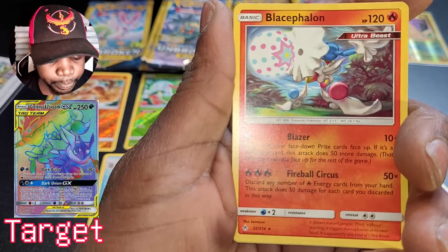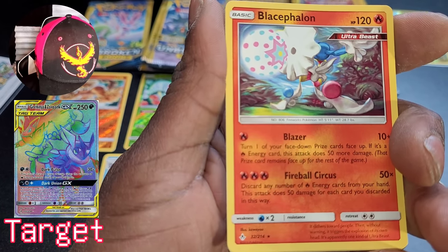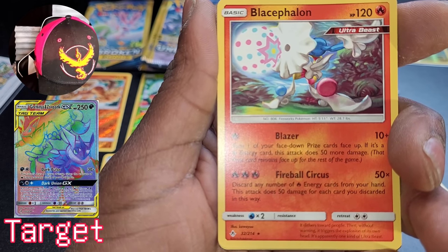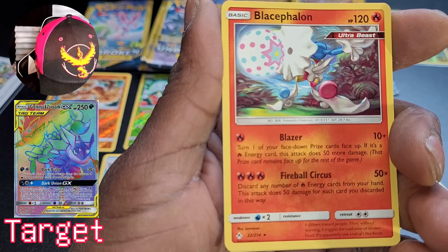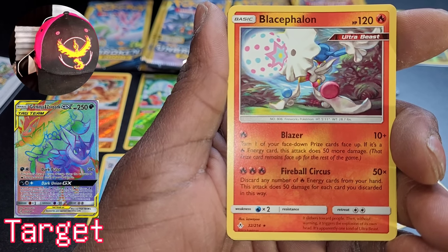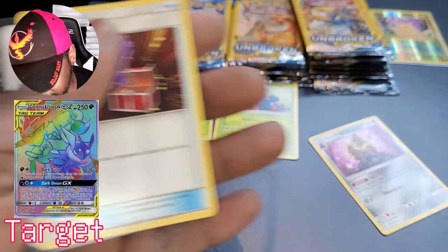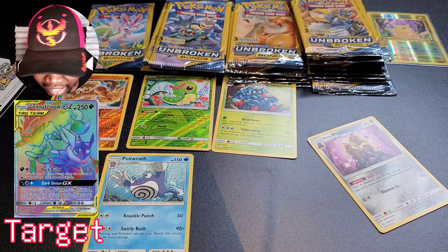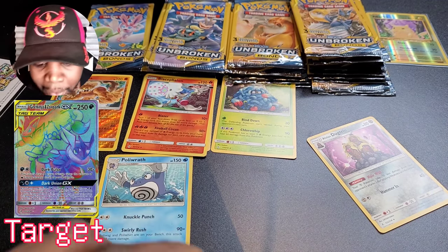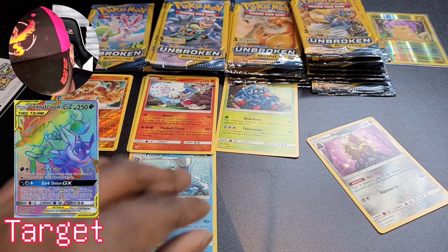We got Gastly, and this other Pokemon I can't even pronounce — Blacephalon? What is that? I didn't even know that was a Pokemon. Surprise box! All right. Pretty rough. Pretty rough going overall.